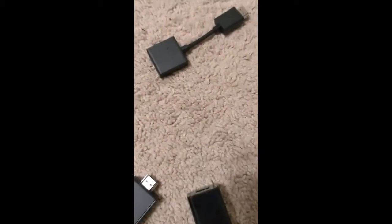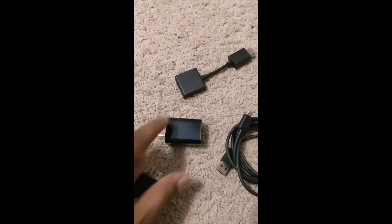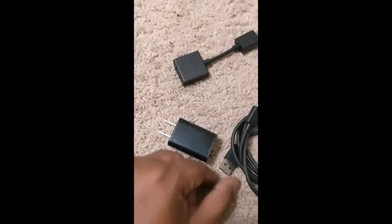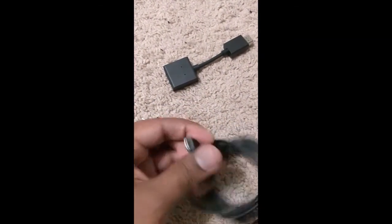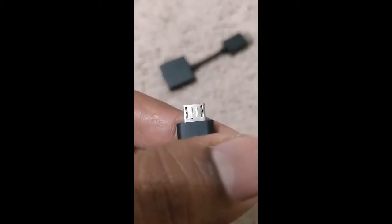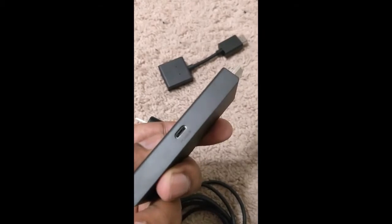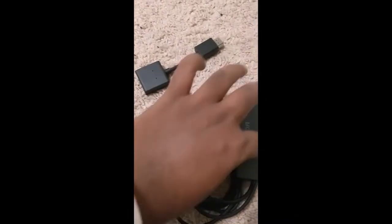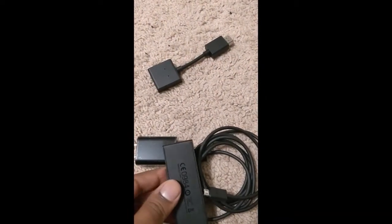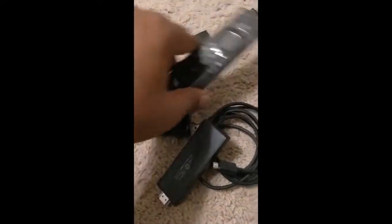Here is the wall outlet adapter. It has a USB connection on one end, and the other end is a micro USB Type-B connector, which goes into the side of the Fire Stick. So to summarize the connections: the micro USB goes into the device for power, the HDMI end plugs into the TV, and if you want to use the extender you can — otherwise it's no big deal. And here is your remote.